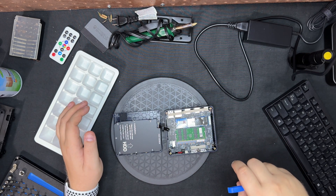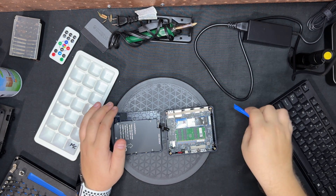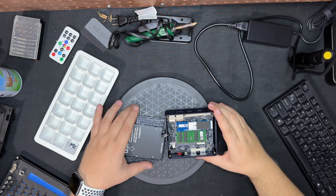That should have been a little easier than what it was, but you basically need a little plastic pry tool to get it apart. Alright.